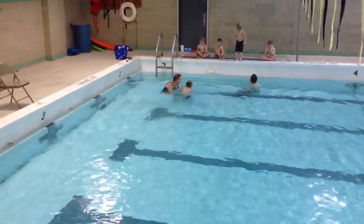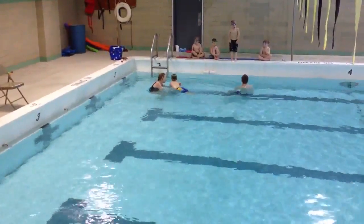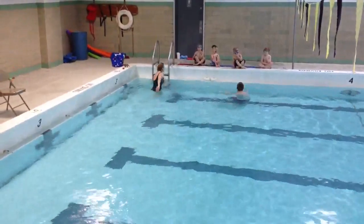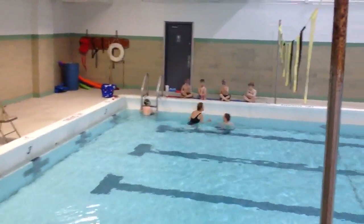One more time. Straight leg. Weight into the ladder. Straight leg. Eyes in. Good job. We got some good spins today.